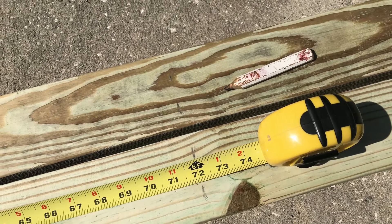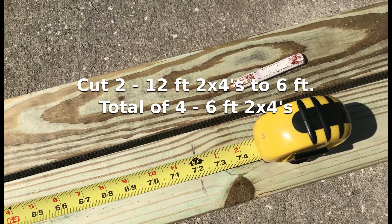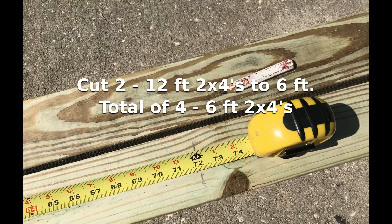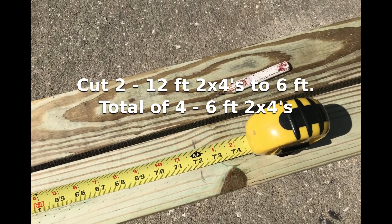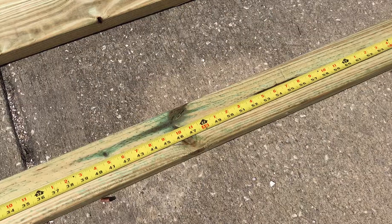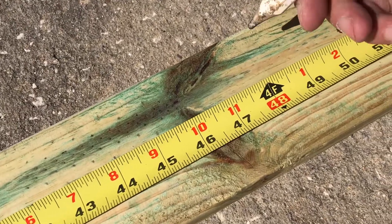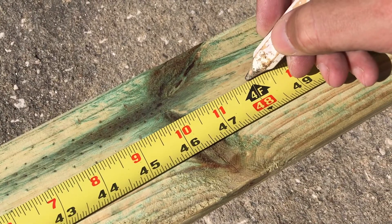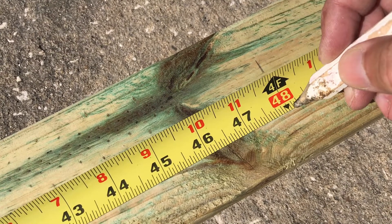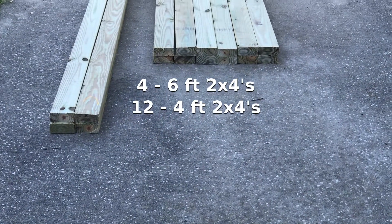Now that we have everything, let's build this kayak rack. First, you're going to get two of those 12-foot two by fours and cut them in half to six feet, so you'll have four six-foot pieces. Then take all the rest of the 12-foot pieces and cut every one of them into four-foot pieces. You should end up with a total of four six-foot pieces and twelve four-foot pieces of wood.